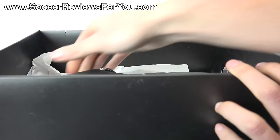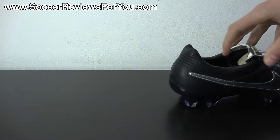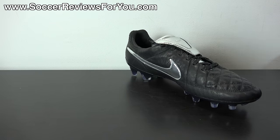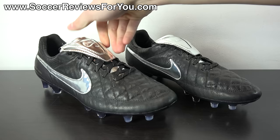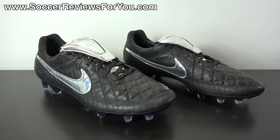We'll get these guys out of the box and take a closer look at this limited edition, extremely high quality and really good looking pair of Nike Tiempo Legend 5 Premiums. Not only is this a very good looking shoe in person, it's also a fair bit different than a standard pair of Legend 5s, which we're going to be talking about in today's video.